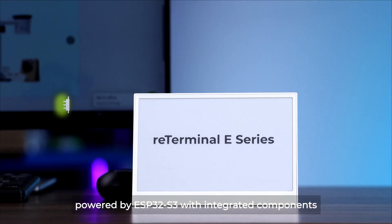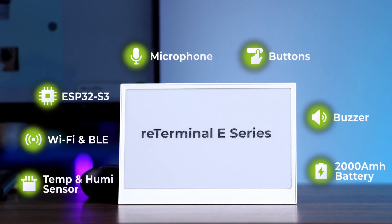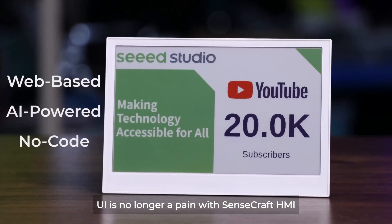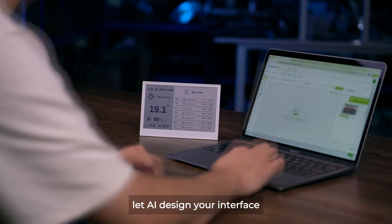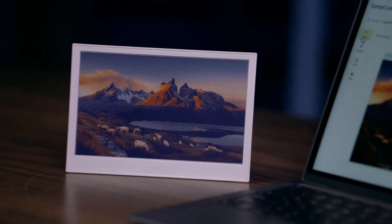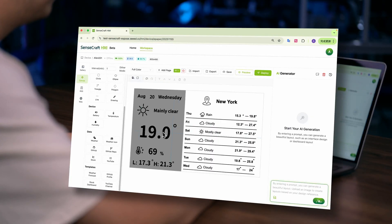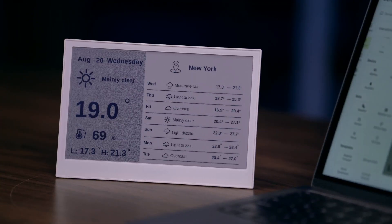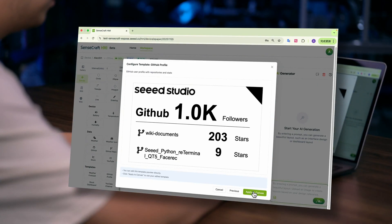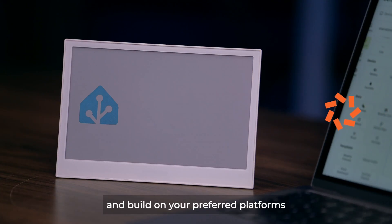Powered by ESP32-S3 with integrated components, UI is no longer a pain with SenseCraft HMI. Let AI design your interface. Choose from pre-built templates or use the intuitive drag-and-drop canvas. Then deploy to ReTerminal E with just one click and build on your preferred platforms.